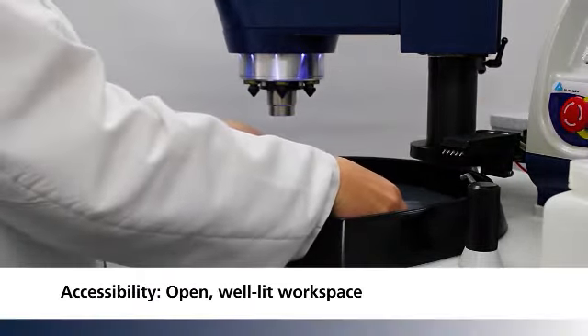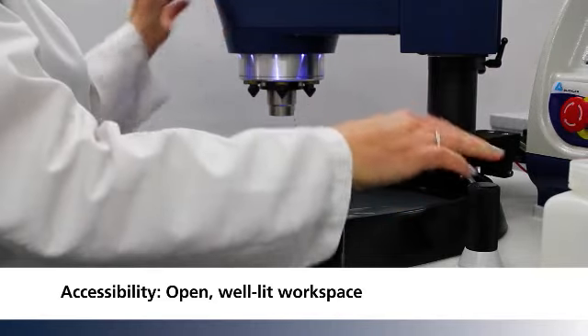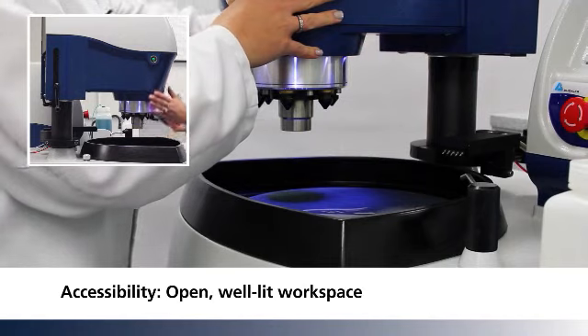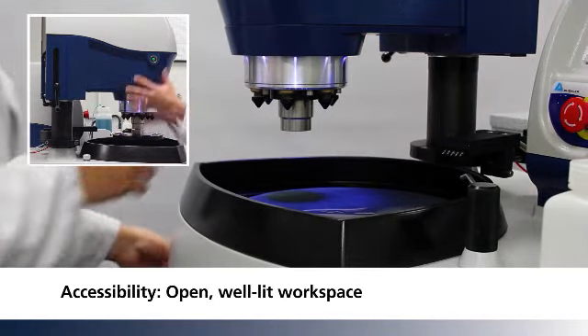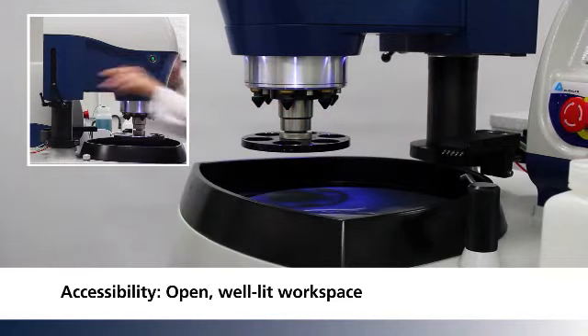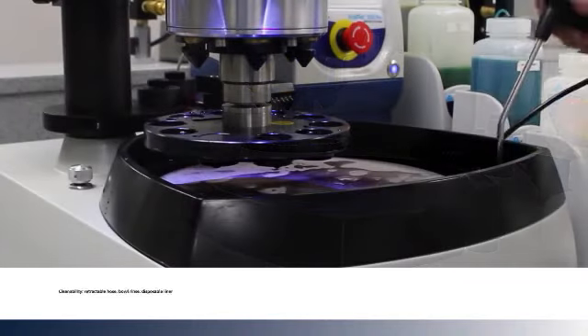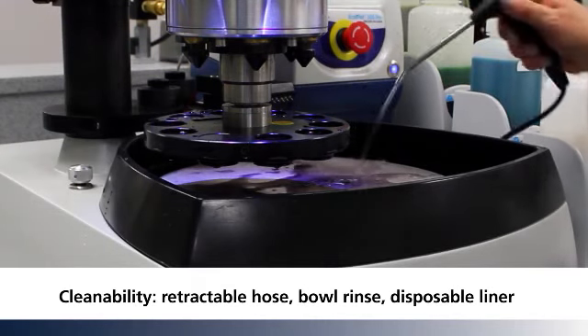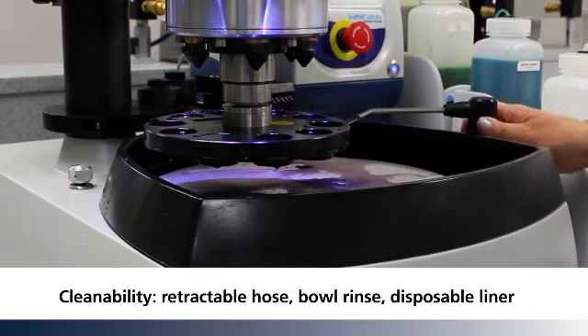With the open D-shaped workspace and LED lighting, specimen holder changes are easily accomplished. The well-lit space also makes it easy to adjust the holder location. Cleaning is simplified with a retractable water hose and integrated bowl rinse.